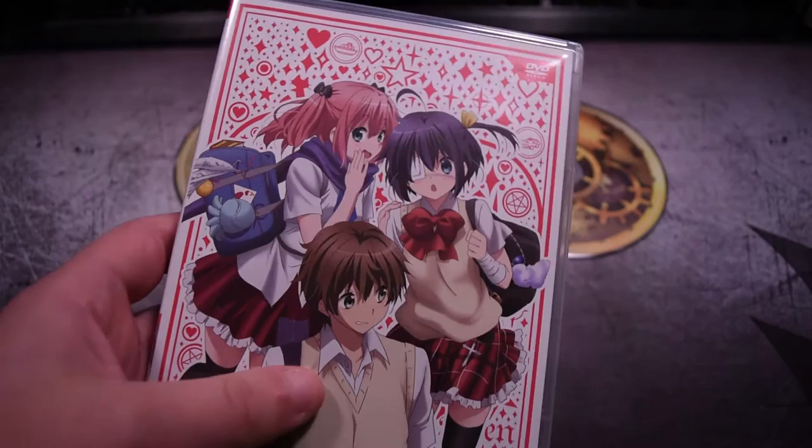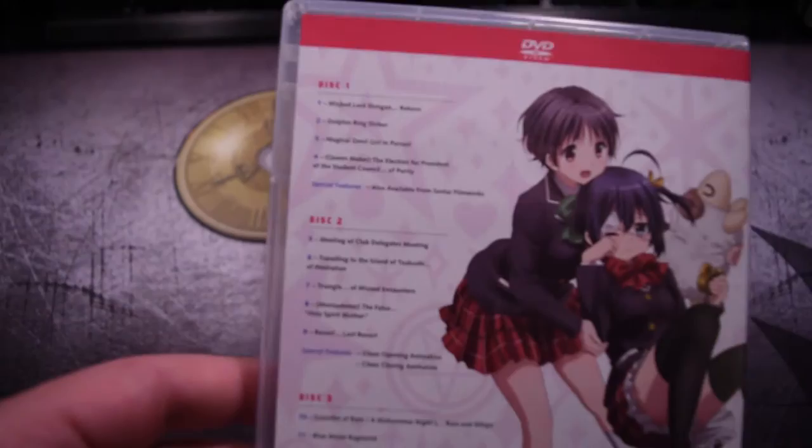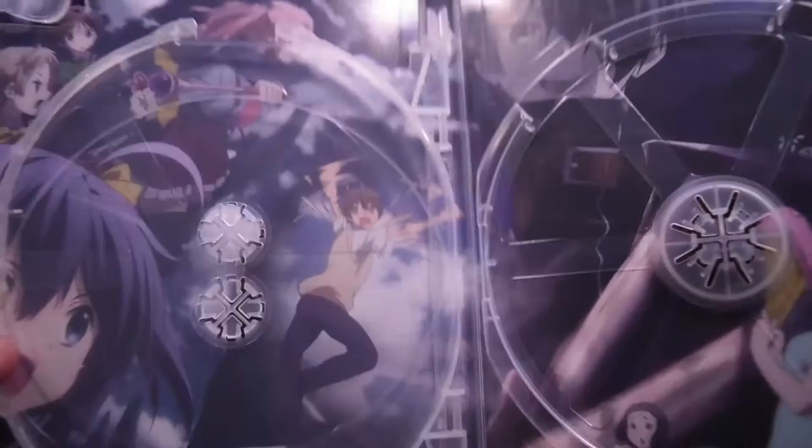The first case holds all the DVDs over here with the two main characters — with our main character, who is voiced by Giraldo Anzaldua or whatever. From the side over here, it holds the DVDs, with each disc holding around four episodes, and I think there's an OVA included. Now let's take a look at the case artwork.